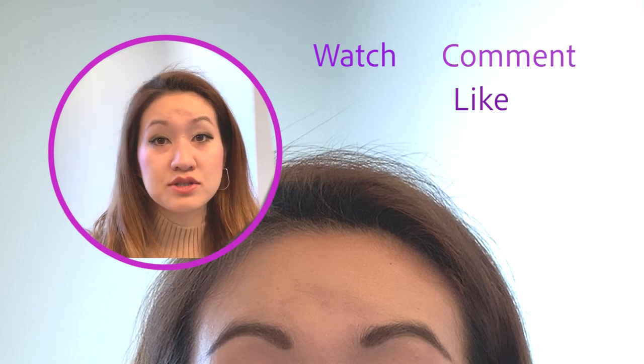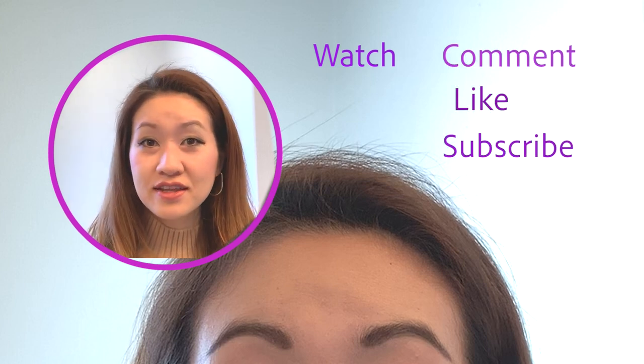If you guys want to see how I created this plum orchid smoky eye look, then stay tuned and watch the tutorial. And don't forget to watch, comment, like, and subscribe!